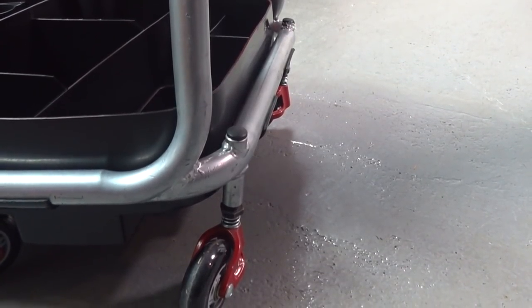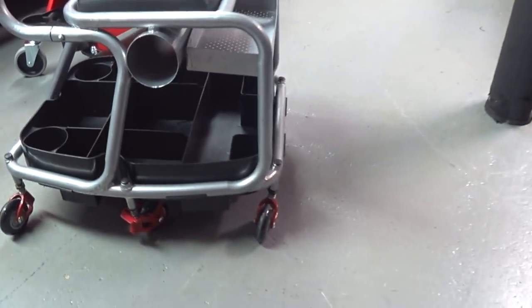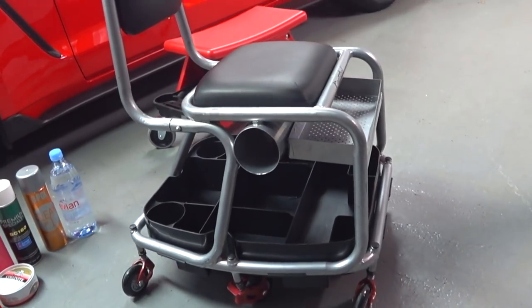I just can't believe that I paid $207 for it from AutoGeek.net a couple of years ago. This is the second purchase I made from AutoGeek that I have regretted. I'll do a video of the other purchase one day when I resurrect it out of the attic.